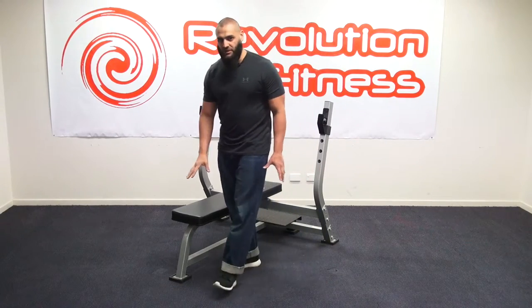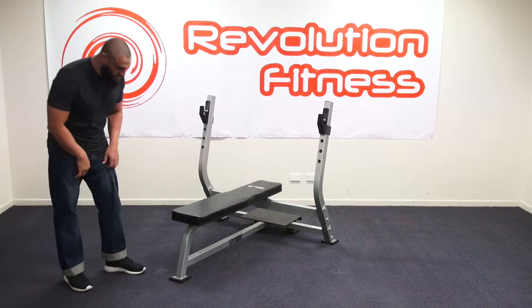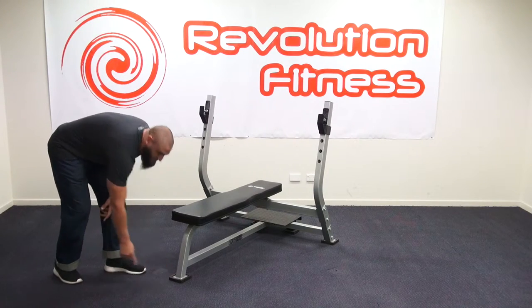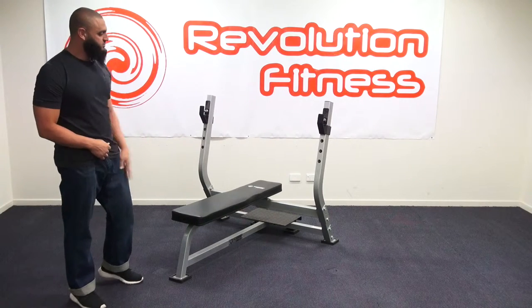Now just telling you a few features about the bench. Starting from the bottom, what you've got here is nice thick rubber-based feet. This is going to protect your floor or carpet or wherever you're putting the bench press itself.